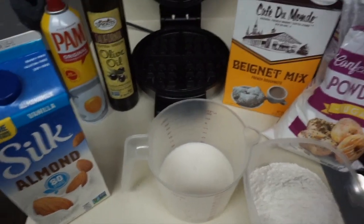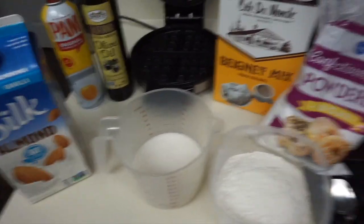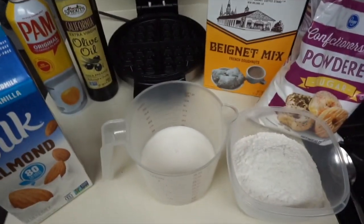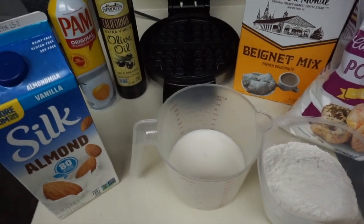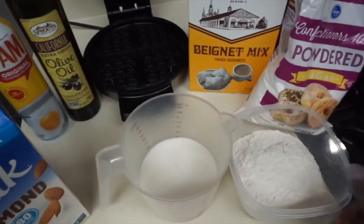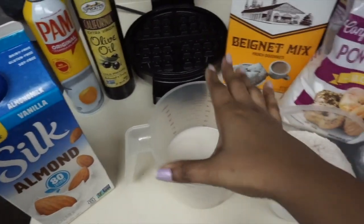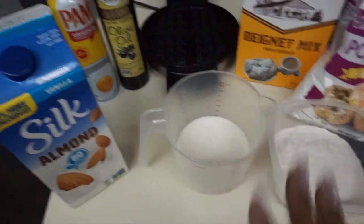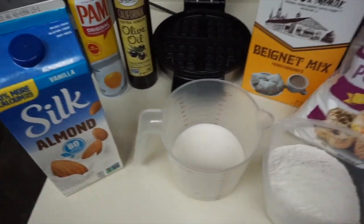In this bowl I have the beignet mix. I've measured it out because I know y'all are big about measurements — normally I don't use measurements, I just throw stuff in. But a lot of people always say 'you need to tell us how much,' so this is two cups. It calls for seven ounces of water, but I'm actually going to use eight ounces of this Silk almond milk vanilla to give it a vanilla flavor and make it a little sweet.